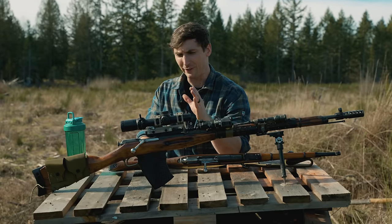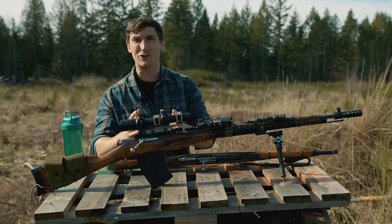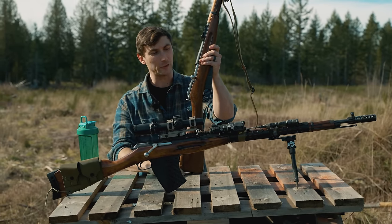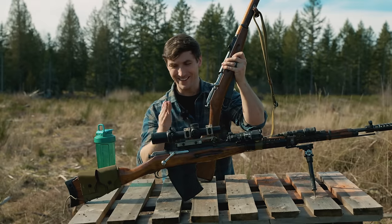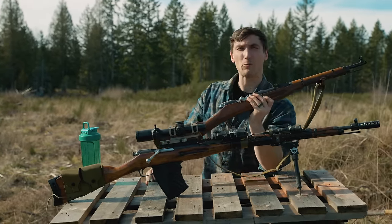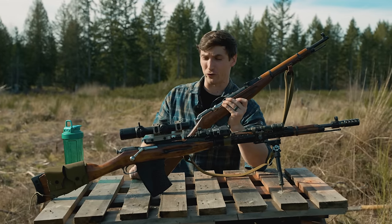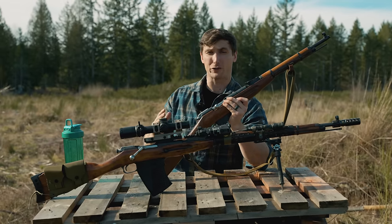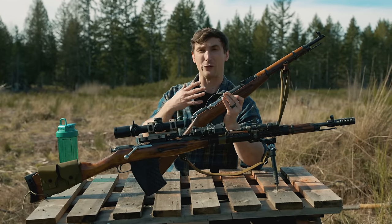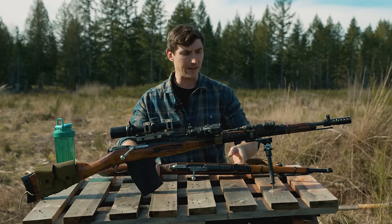If you're not familiar, the Mosin-Nagant is a bolt-action rifle fed from a five-round internal magazine, typically fed from stripper clips. It is chambered in 7.62x54R rimmed — a very old cartridge. Because Russia and every Soviet bloc country made so much of it, it is still in use to this day in many rifles, including the SVD and many others.